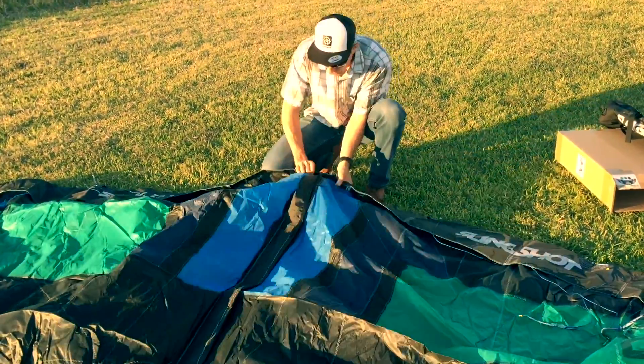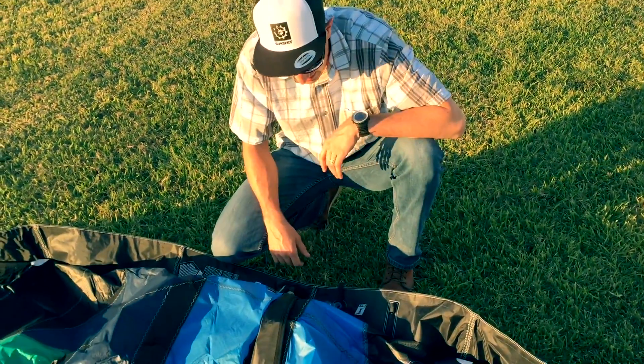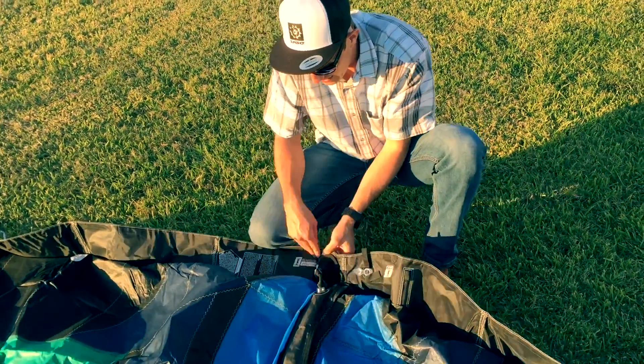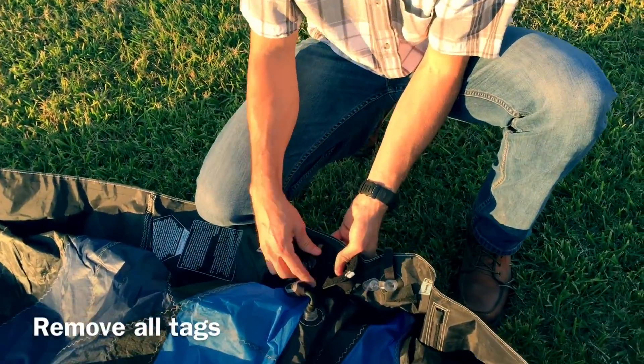Every manufacturer puts warning labels and tags on their kites. There isn't one on this kite which is fantastic. If there is — like Cabrinha has a ton of stuff on theirs — peel it off.